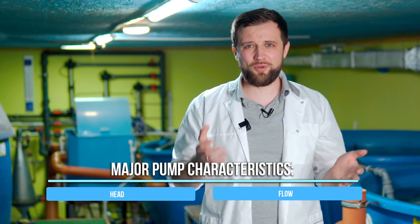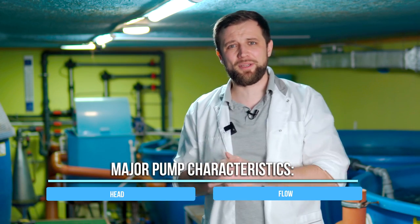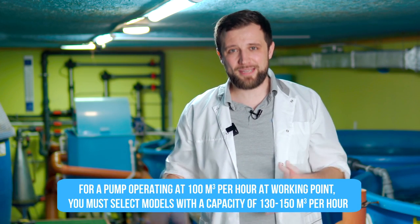How do you choose a pump for your RAS farm? The pump has two main characteristics – head and flow. For example, if you have a system with a water exchange of 100 cubic meters per hour, you need a pump that will provide 100 cubic meters per hour at the operating point. Or you may prefer to use two pumps of 50 cubic meters per hour each, or three pumps of 35 cubic meters per hour each, connected in parallel. If you need a pump for 100 cubic meters per hour at the operating point, then pick a pump with a maximum flow of 130 to 150 cubic meters per hour, or study the pump operation chart.